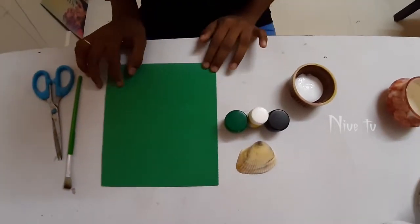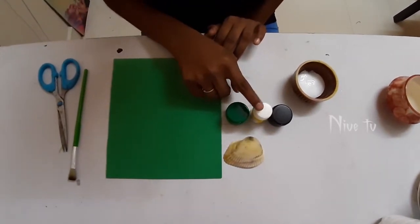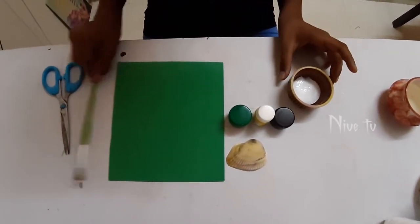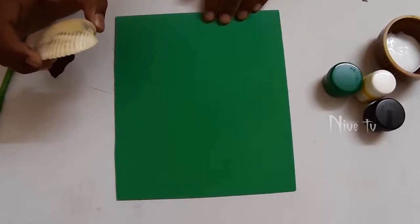Hi guys, welcome to Nivea TV. Today we are going to make a beautiful kids craft. For this we need a foam sheet, a shell, some paint, glue, and paint brushes. So let's go into the video.